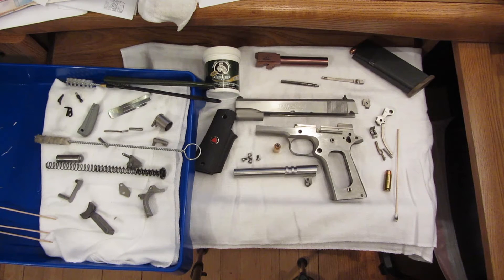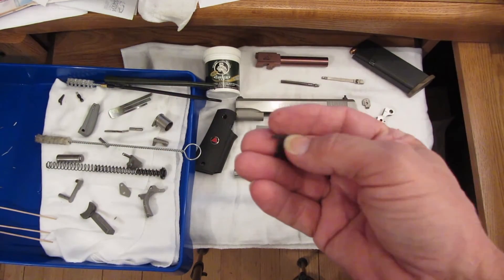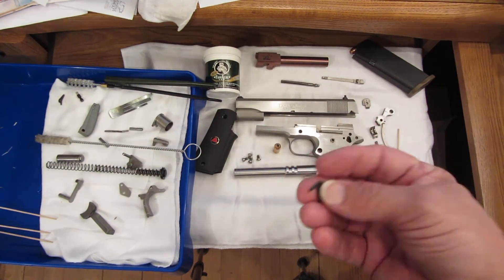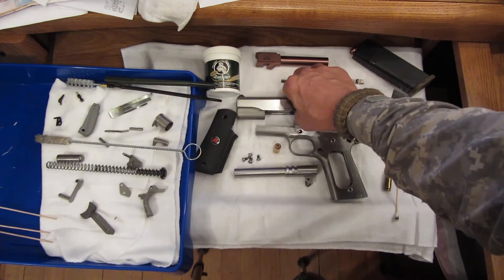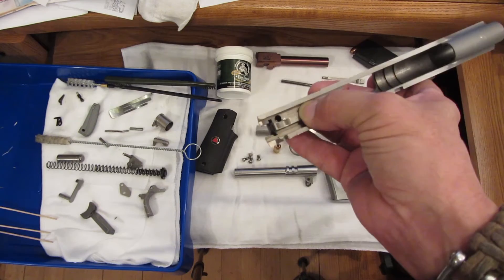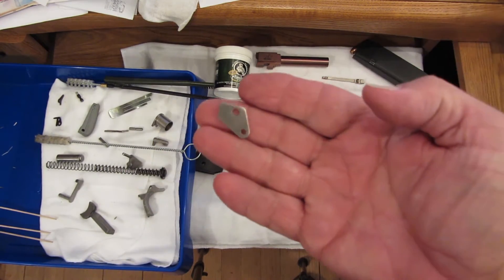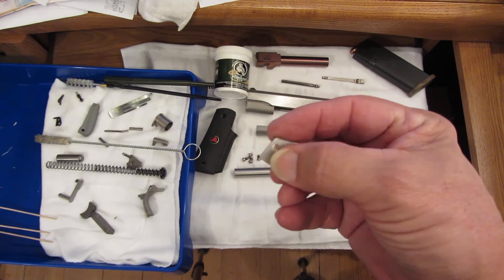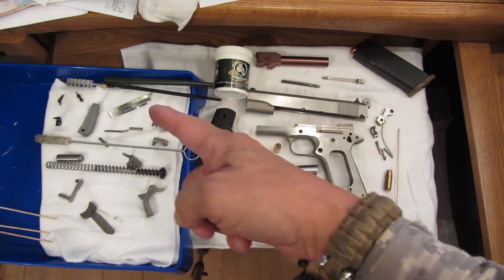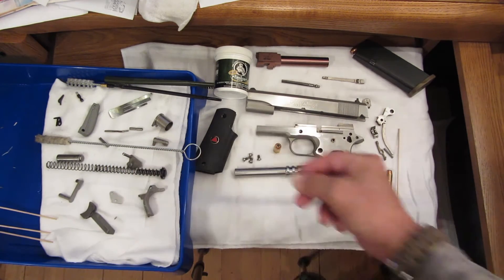There are some parts I'm thinking about changing on it — doing a trigger job on it. I took out the 80 series firing pin block that goes in there. Did that a couple years ago, we just never did put it in. It's that little shim that takes the place of all that other stuff. Going to put that in there.